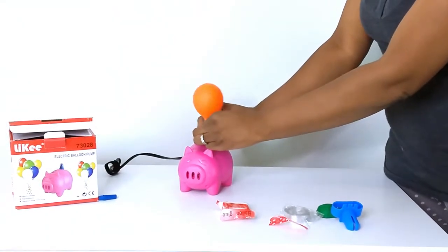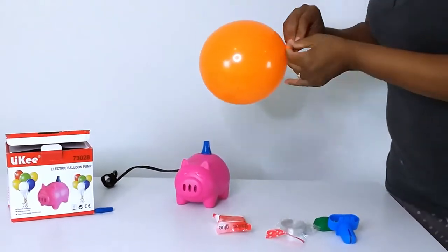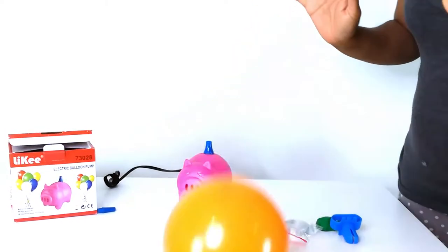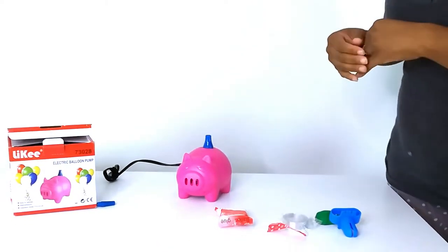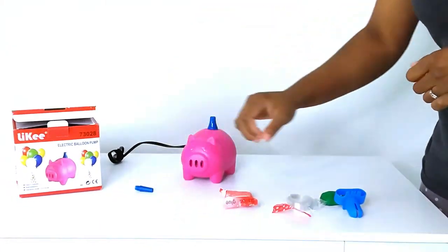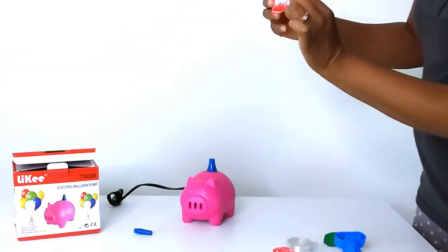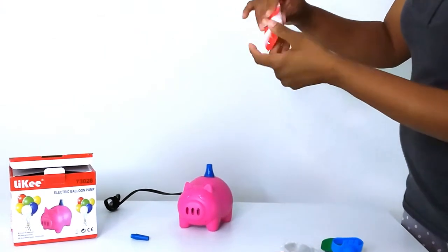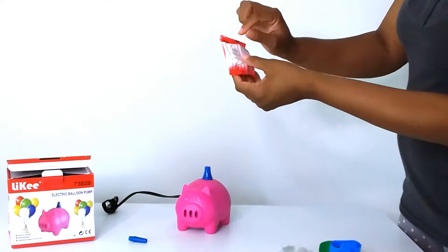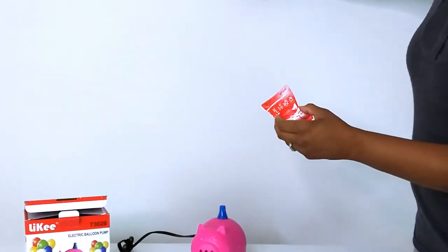With this little pump, it comes with a few accessories. It came with the little extender, and it also comes with balloon glue. With the balloon glue, there are directions on the back — you peel the little part off, stick the balloon to it, and you can actually stick the balloons to your wall.